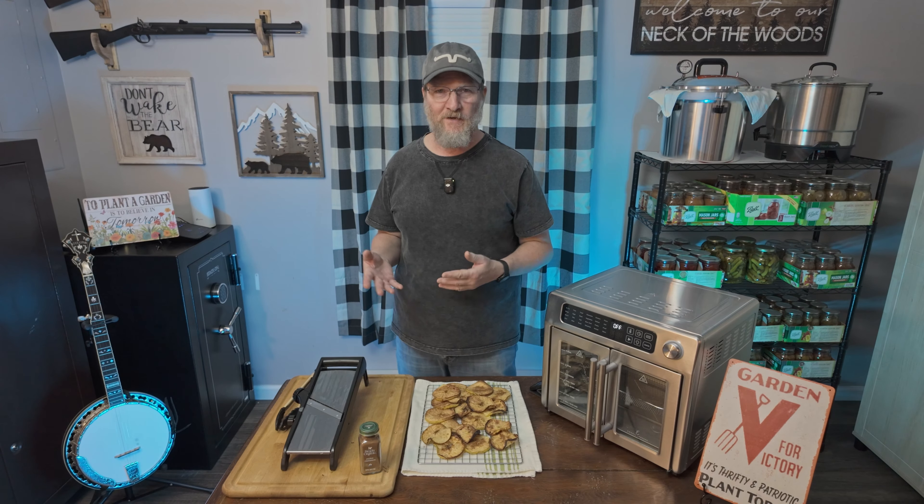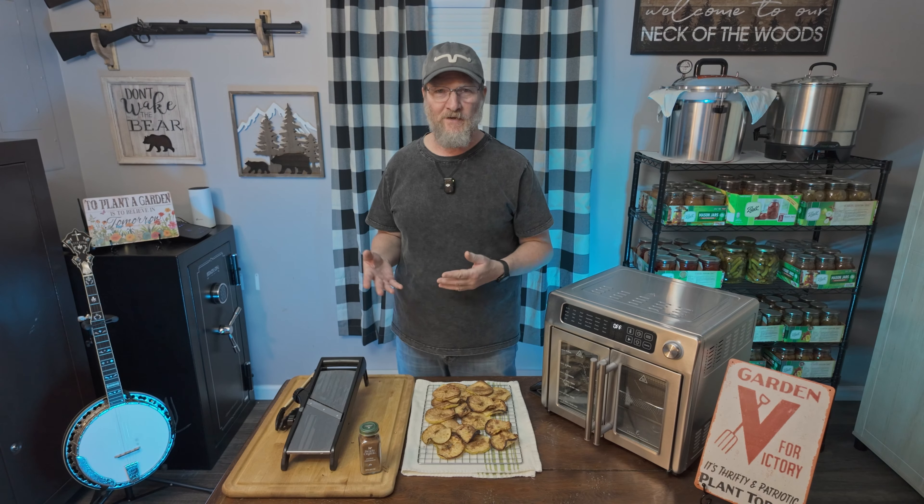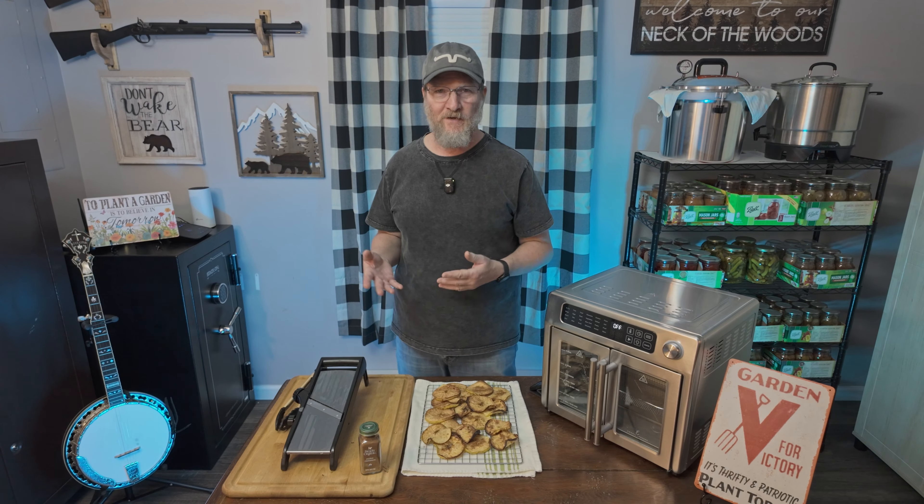I'm going to put the basket in again. I have a dehydrate option, so I'm going to go ahead and set it for dehydrate for about 10 minutes.